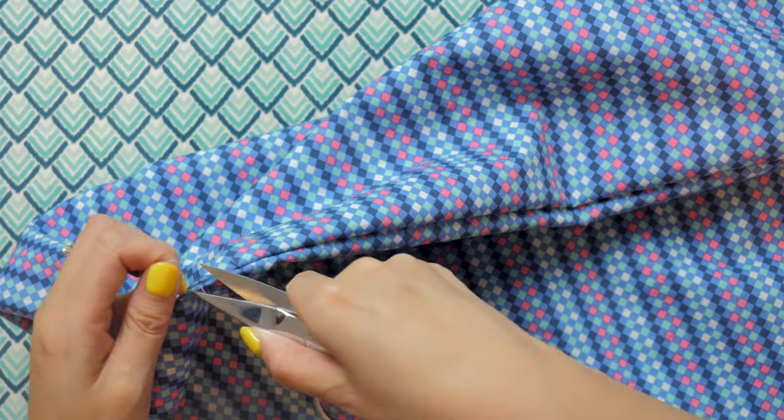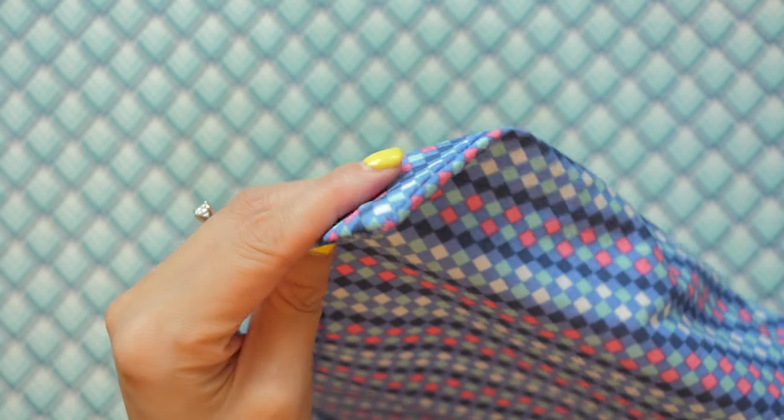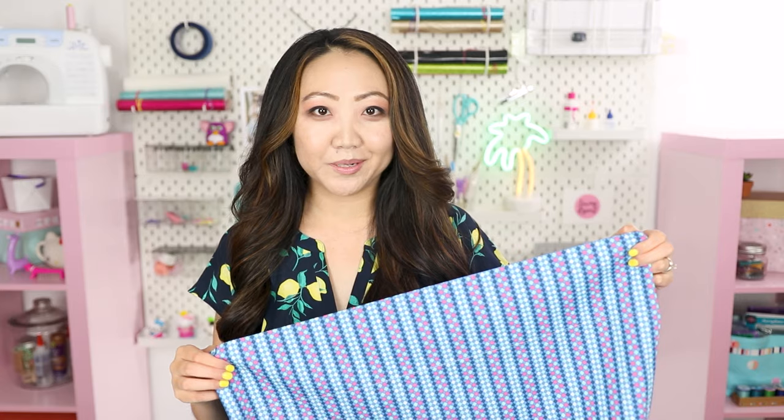Time to turn the pillowcase right side out — we're done! If there are any stray threads peeking through, carefully clip them off. The corners look absolutely perfect and square. Now that we're done, let's put it on the pillow and see how it looks.